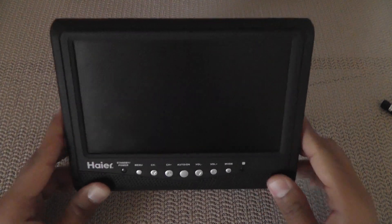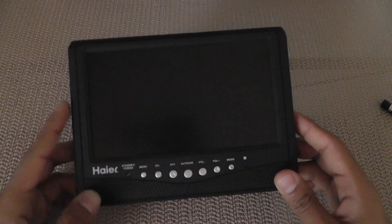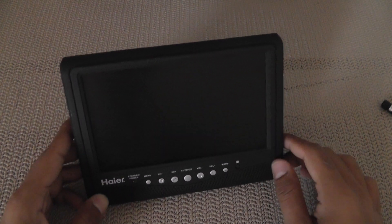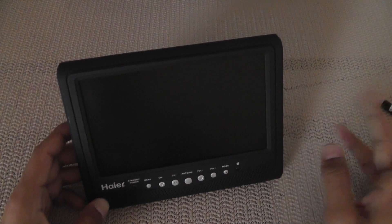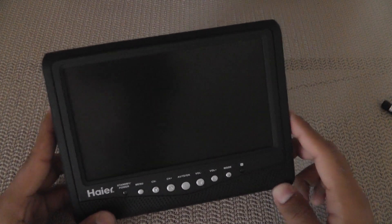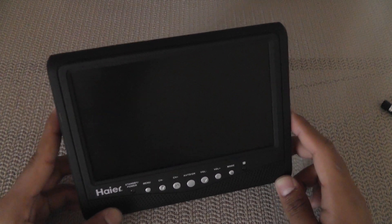This is a 7-inch Hiker monitor. I picked it up for $40 — they usually sell anywhere between $40 to $70, so you just have to be smart about where and when you buy it. If you're really good about it, you can get it for a lot cheaper, but I got it for $40, which is a pretty good deal.